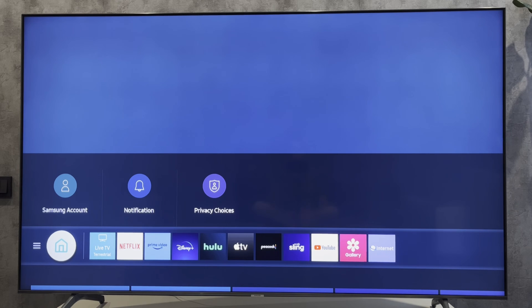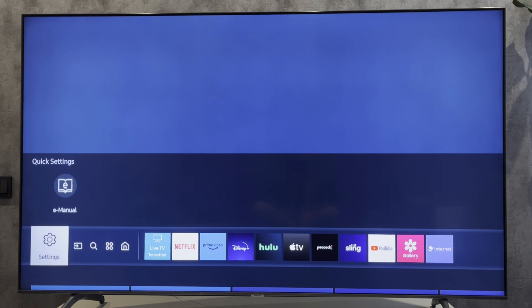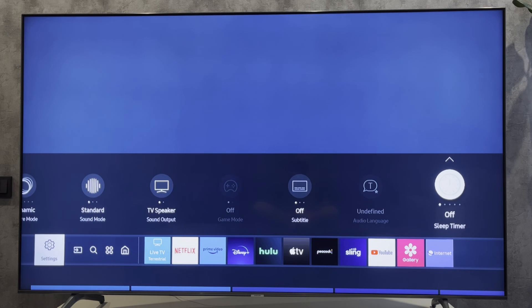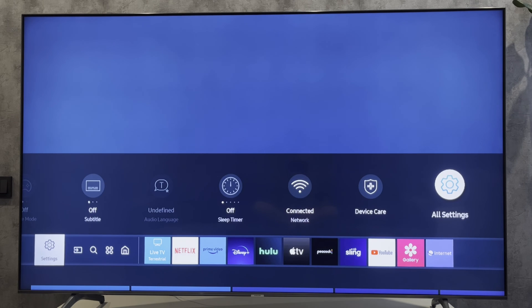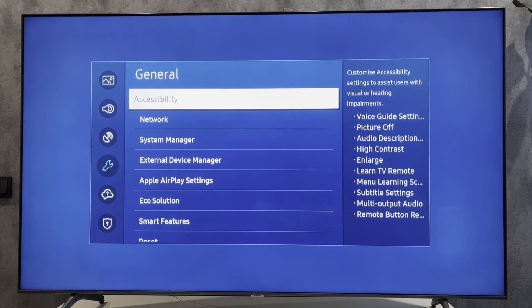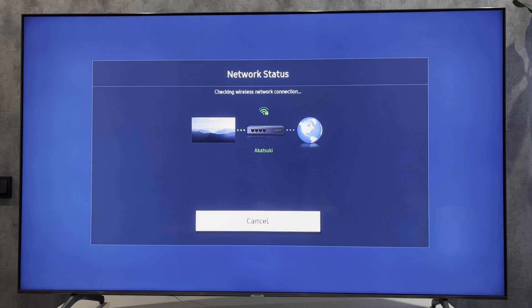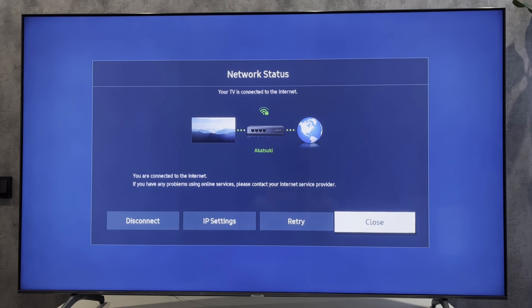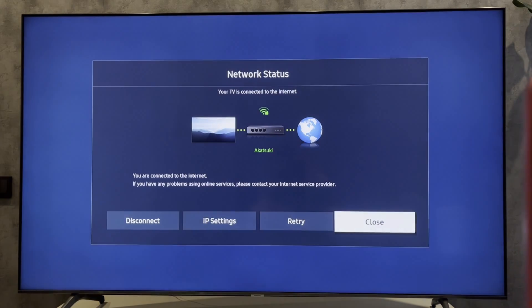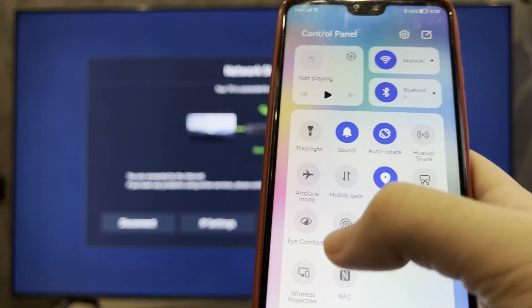Let's go. Open Settings, then All Settings, General, Network, Network Status. Your TV and your phone or computer must be connected to the same Wi-Fi network. Then turn on Screen Mirroring.